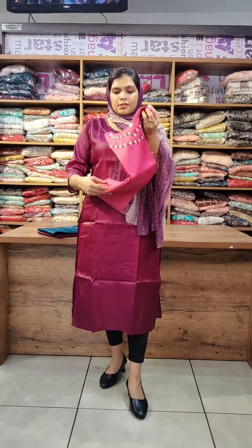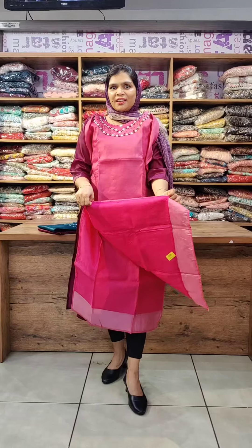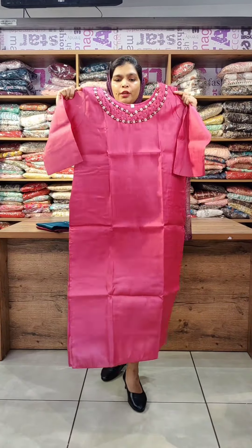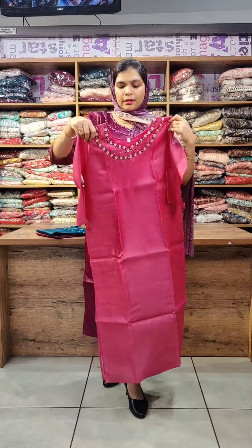This website is also available on WhatsApp. This pattern is a soft tissue silk fabric with a cotton lining. It has a pre-stitched sleeve. It features maroon beadwork and is available in a black shade.